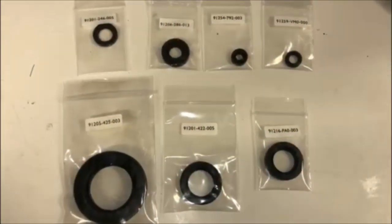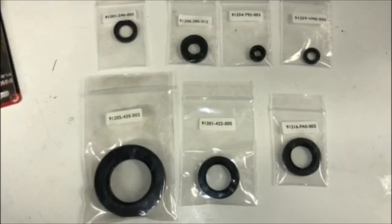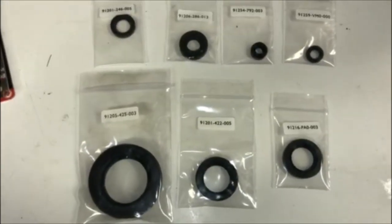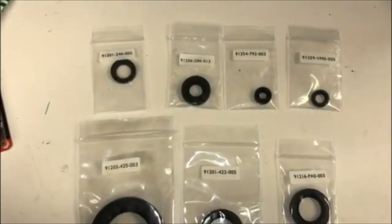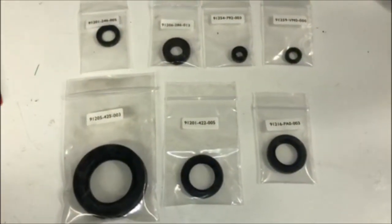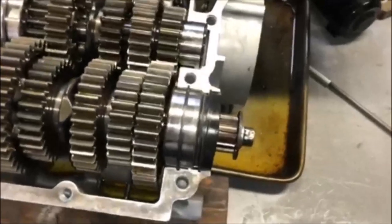One thing I forgot to mention in the previous video when I was assembling the transmission and starting to reassemble the engine is that a CBX engine takes seven different seals. When you do a ground-up restoration like this, it's really good to do all the seals new - so just to show you that I'm replacing all of them, here they all are.